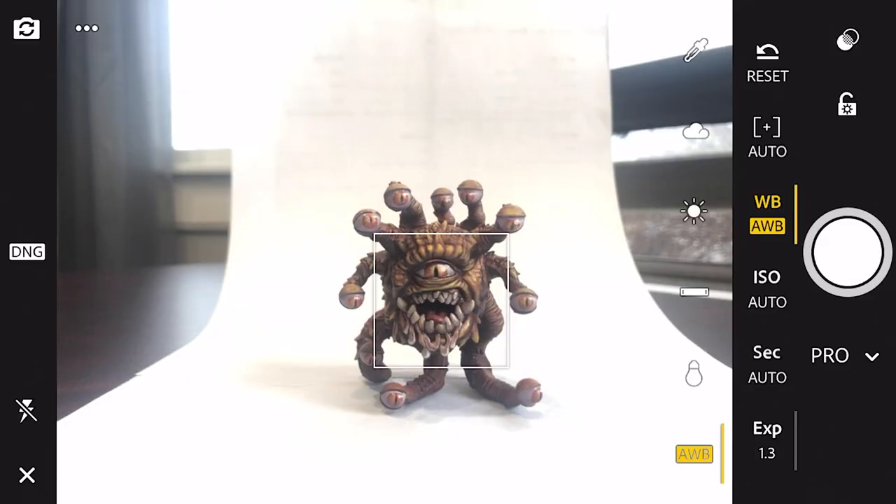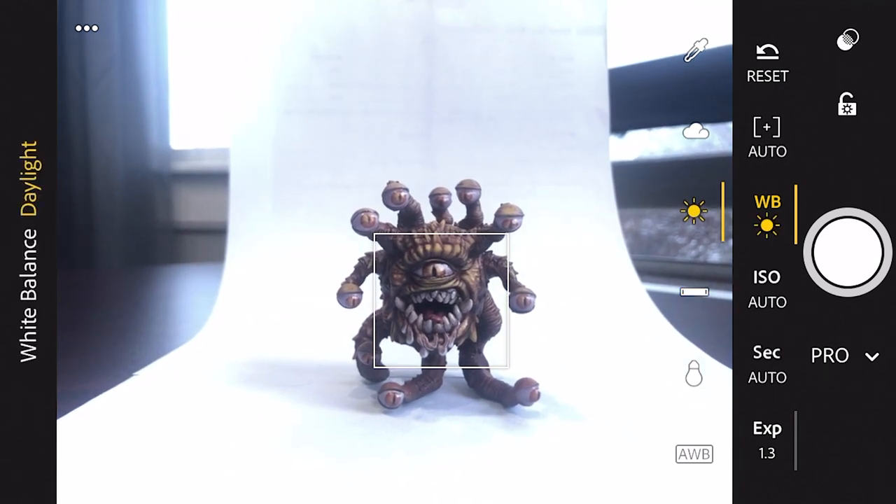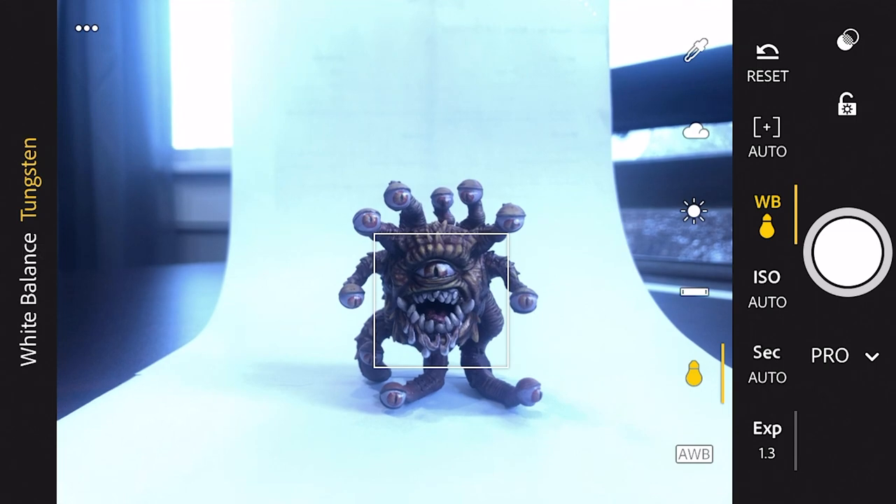Next, let's go over what app I use. You can use the default camera app, but it doesn't give you as much control as other apps available. I personally use the Lightroom app, which is free on both Apple and Android. The first reason I prefer it is that it lets me control the white balance. All light has color and this color affects your miniatures. White balance is an internal camera setting designed to balance out the colors of your light to photograph a more realistic representation of your miniature.